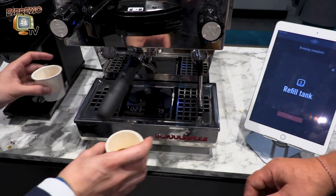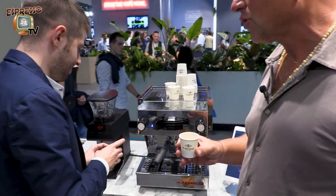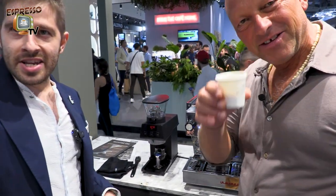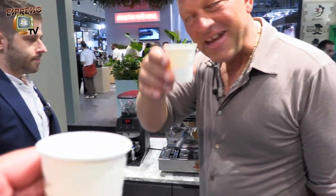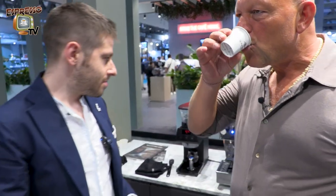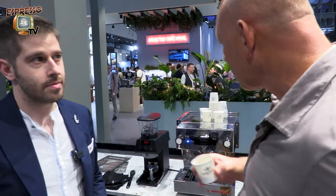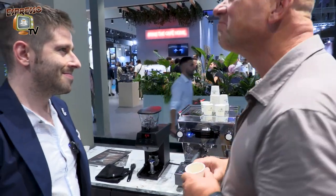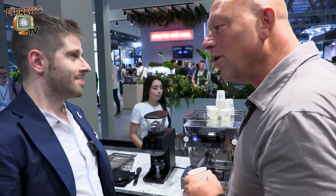Every time you brew, every time you want to taste — of course, wanna taste! Salute! Wow, good, yeah, nice. Thank you, really cool. So, grazie mille — that's the technical review. Francesco, grazie, ciao!